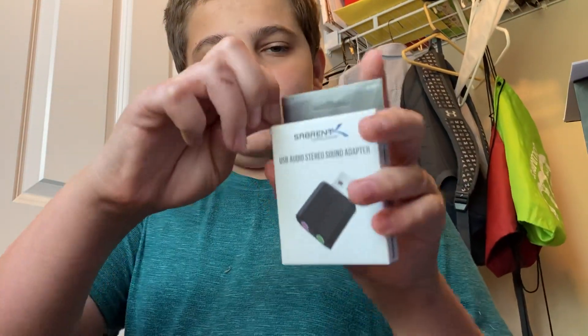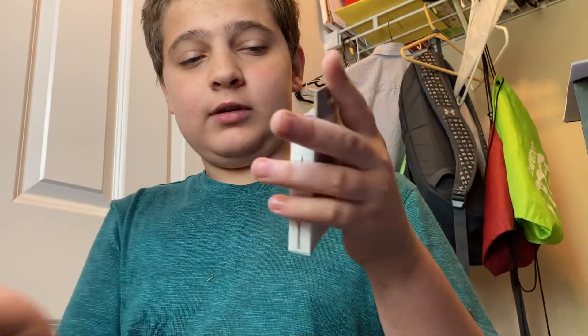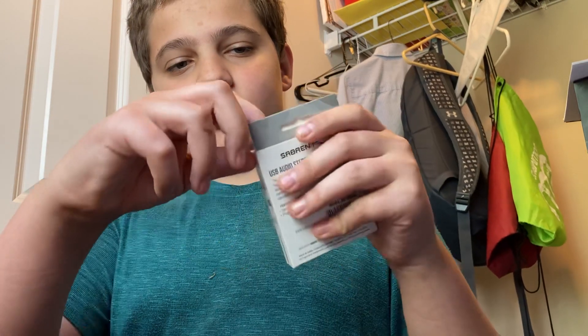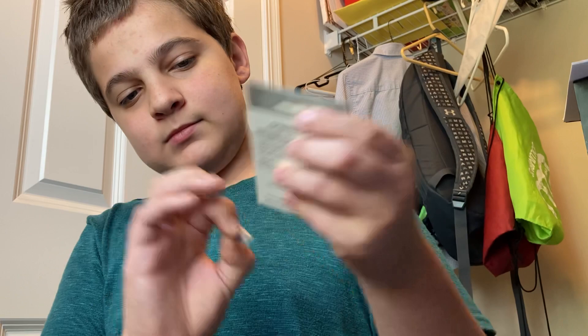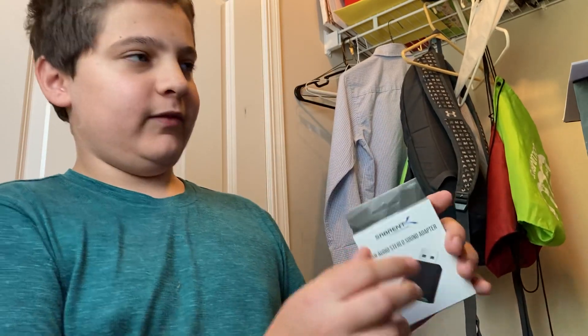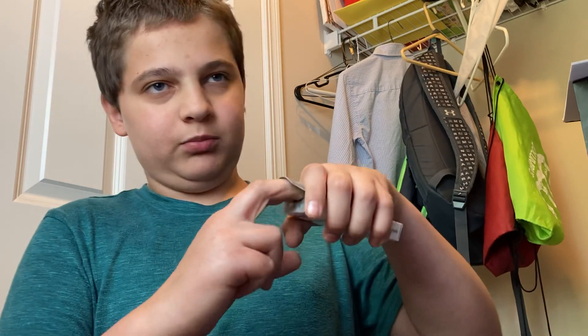This is made by Sarbant, as you can see. These things work really well. I would highly recommend them if you're going to start up an IP stream. And they're not expensive at all — they're like seven bucks a piece, which is a really good price.